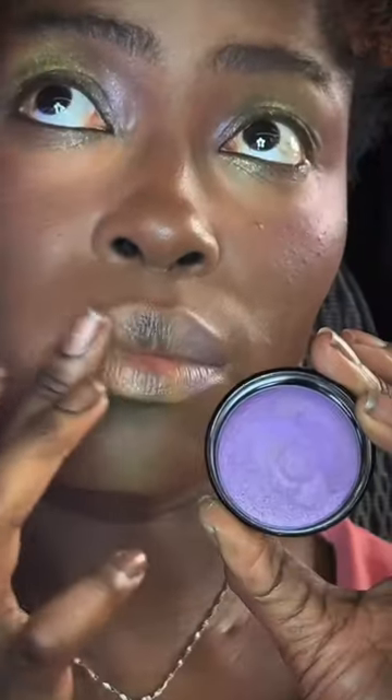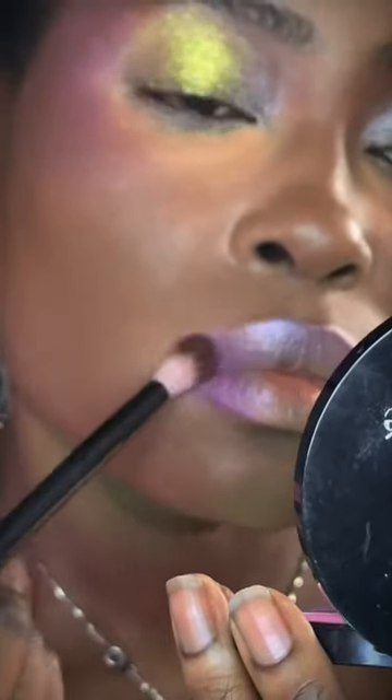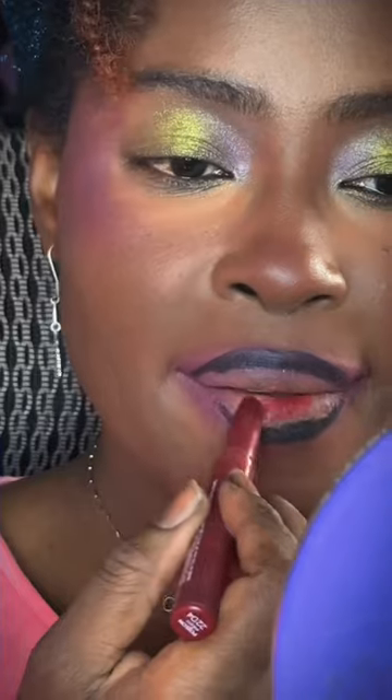We're continuing with the purple — this is for the melanated, the melanins. We're gonna blend in the blush that we used last time as well. I know I'm using black but hold on, it's gonna make sense — and yes, that's for eyeliner, but it's gonna make sense.